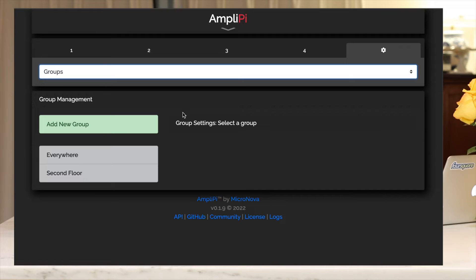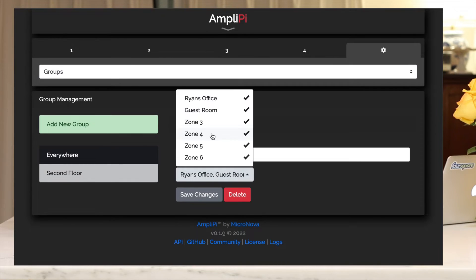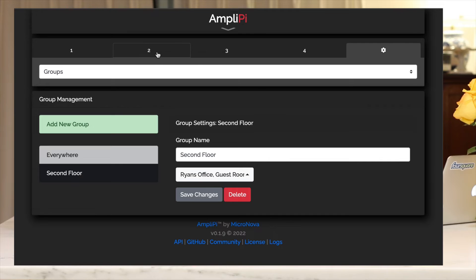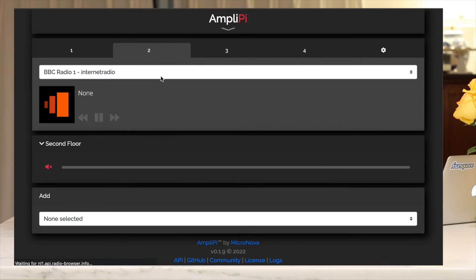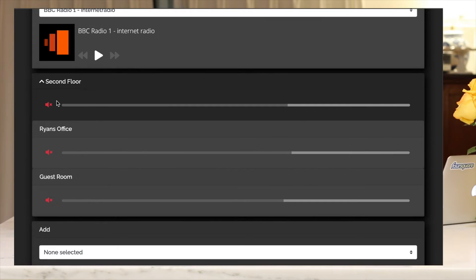For groups, you can add multiple zones into one entity. For example, I created a group called Everywhere that includes all zones. For Second Floor, I just selected those two zones. So if you go into another source and add both of those zones, they'll appear automatically as Second Floor.